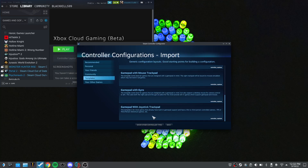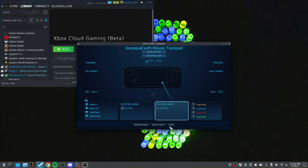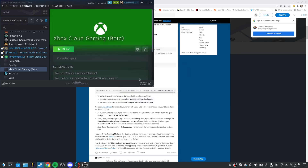For the last step, navigate to the Reddit post where Microsoft outlined this process — linked in the description — and download the zip folder with all the art. Drag it to the desktop or store it wherever you want. Back in the Steam app, right-click the big gray window above the Xbox Cloud Gaming Beta title, click Set Custom Background, find the folder, and select the file ending in banner.jpg. While in Properties, right-click the small square logo and change that too, so it shows an Xbox logo in your game list.